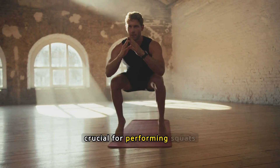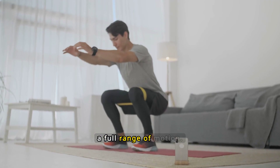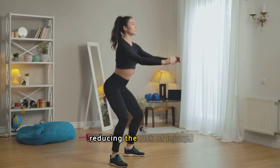Wearing the right attire is crucial for performing squats effectively and safely. Opt for breathable, flexible clothing that allows a full range of motion. Supportive footwear with a flat sole helps maintain balance and stability, reducing the risk of injury.